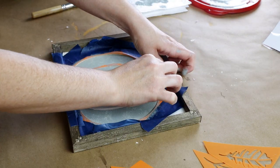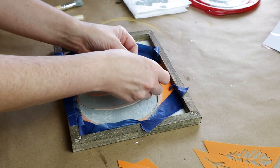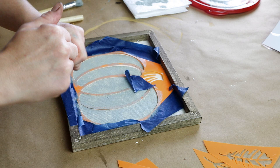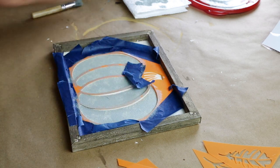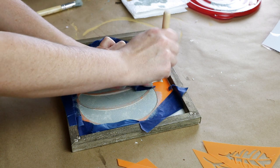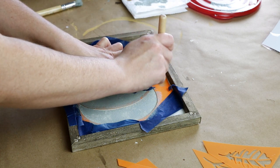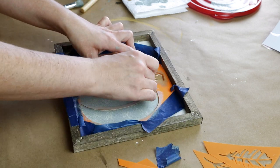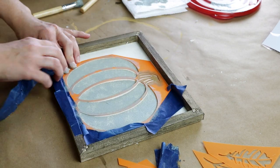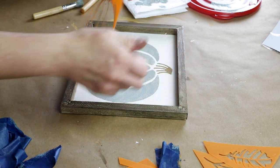I didn't want it to be completely covered — I wanted it to have more of a farmhouse-y rustic feel. Once that was dry I took off the painter's tape from the stem and placed it around the stem on the pumpkin I just painted so I wouldn't accidentally get paint on it, and for the stem color I'm stenciling on hazelnut from Waverly. Once everything was all dry I then removed all of the painter's tape and the stencil from my canvas.